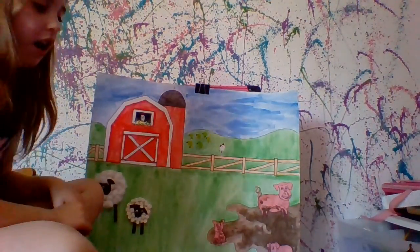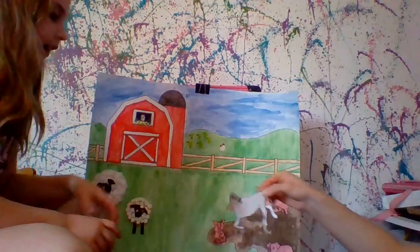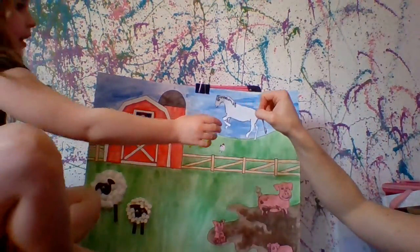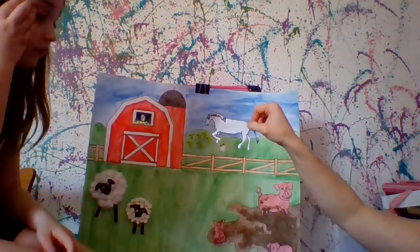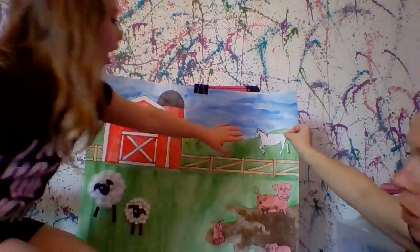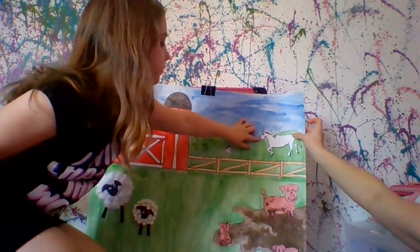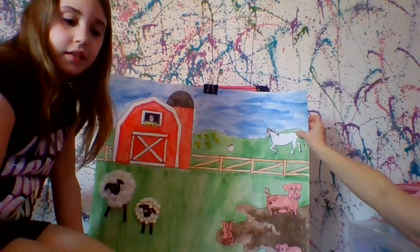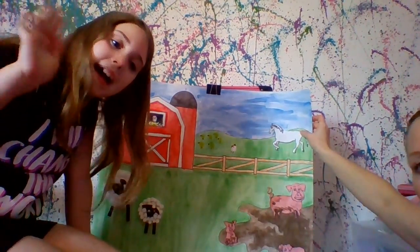That's almost all for today. There's our cut-out horse. You can color it whatever color you want, or if you used colored construction paper you don't have to color it. We're going to glue our horse right here. And that is our finished barnyard! I hope you enjoyed creating the barnyard with us. We'll see you next time — bye! Thanks for watching, bye!